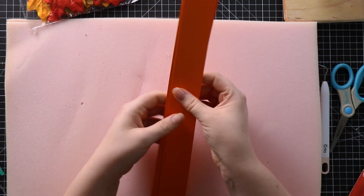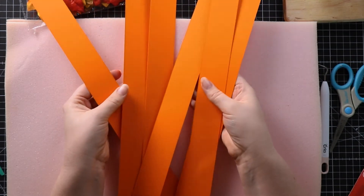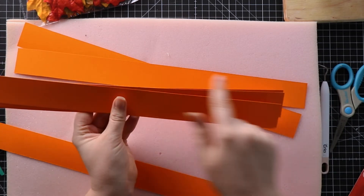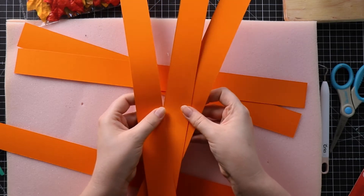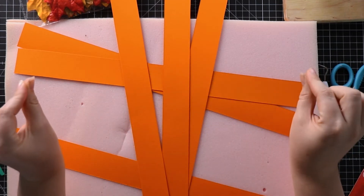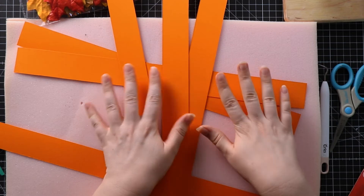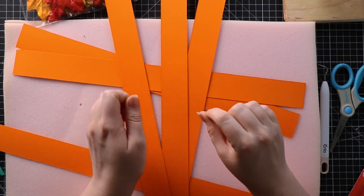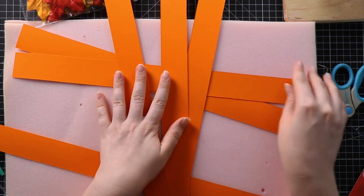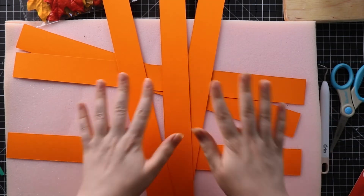I'm going to show you how to make the medium-sized pumpkin. For this I have A3 card cut into one and a half inch strips — that's the length of the A3 paper — and I've got six of them in total. To make the smaller pumpkins, use the long side of A4 or US letter paper and cut that to either one inch or one and a half inch strips depending on how thick you want them. For those smaller pumpkins I used four strips.